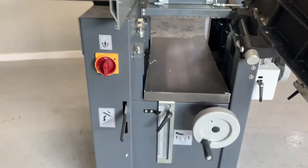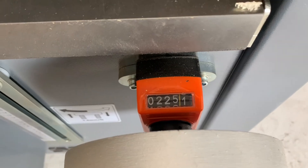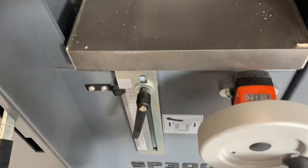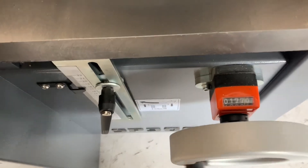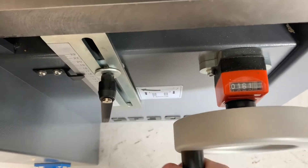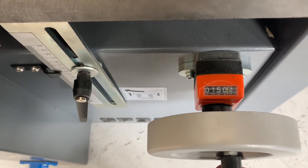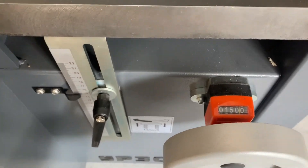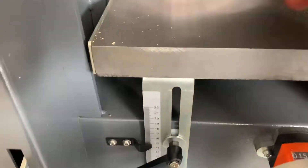Now we're operating the machine as a thicknesser. We have two readouts available: a ruler on the side, or a digital readout that's included as standard — some companies charge extra for that, but we just include it. Adjust the height of the table — we're going to go all the way to 150mm. Look how precise that is: it's 100% spot on. We're going to lock it off using the kip handle, so it will not move. That's exactly 150mm.